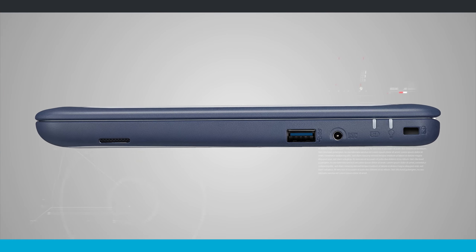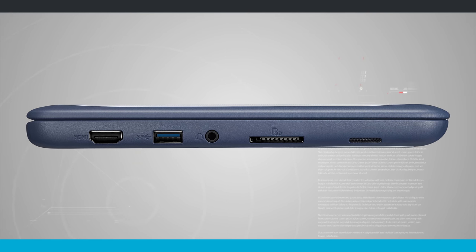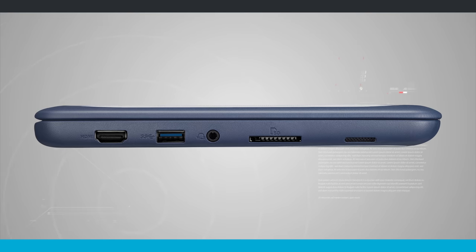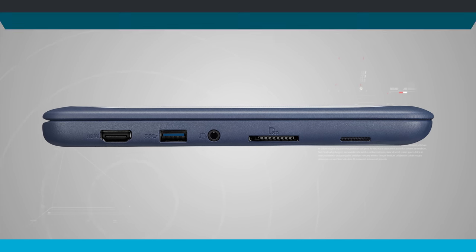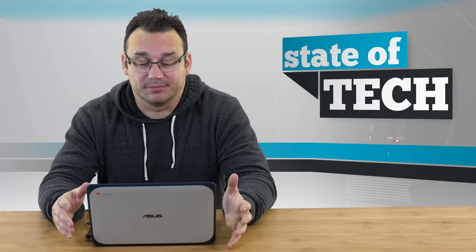There is USB Type-A 3.0 on either side — one on each side. There is an HDMI port, a headphone jack, and an SD card reader. It has surprisingly decent audio. Now let's talk a little bit more, as I get this game loaded up, about the durability.